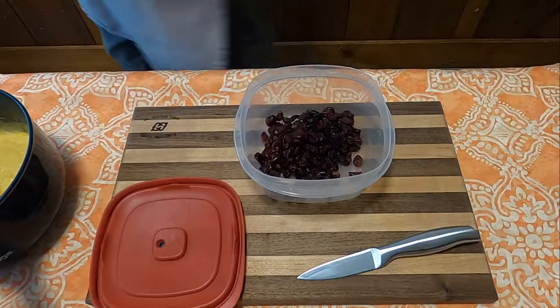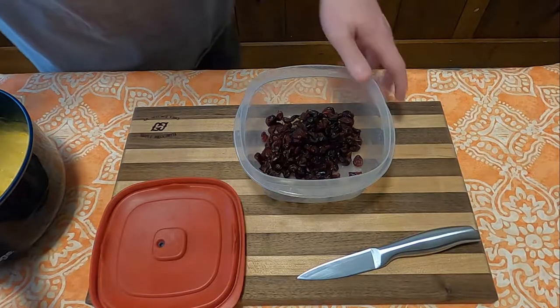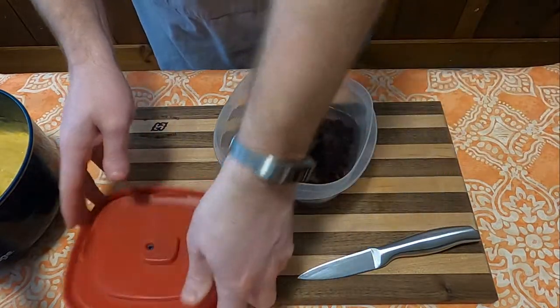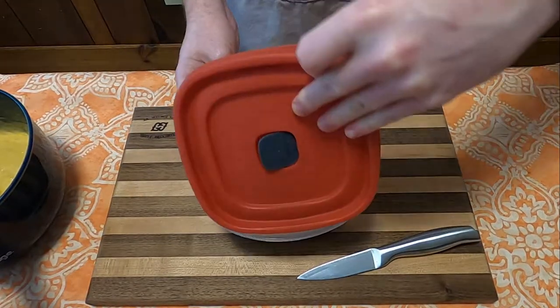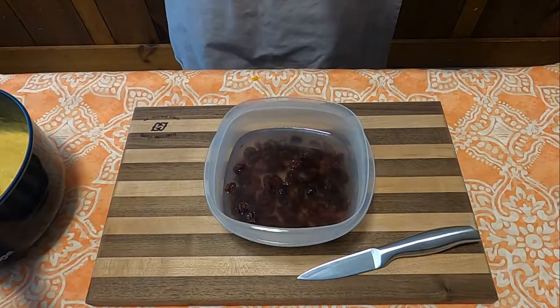So I found a little workaround online where you take three-fourths of a cup of dry cranberries, cover them with water, put them in the microwave for a couple of minutes, and let them sit to absorb. It's not fresh cranberries, but we do what we can.